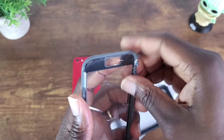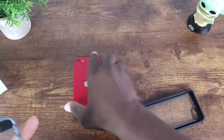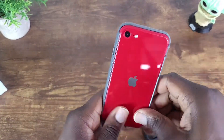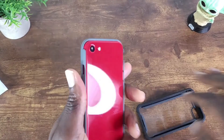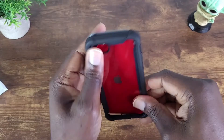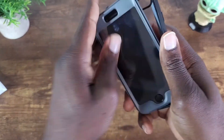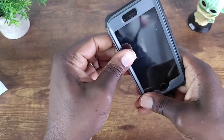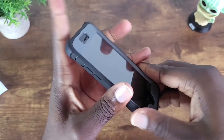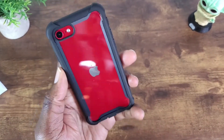Let's peel this off. We'll go ahead and drop this bad boy in here, slap this on here just like so, drop it in here just like this — there we go. All right, pretty dope, I'm loving it.